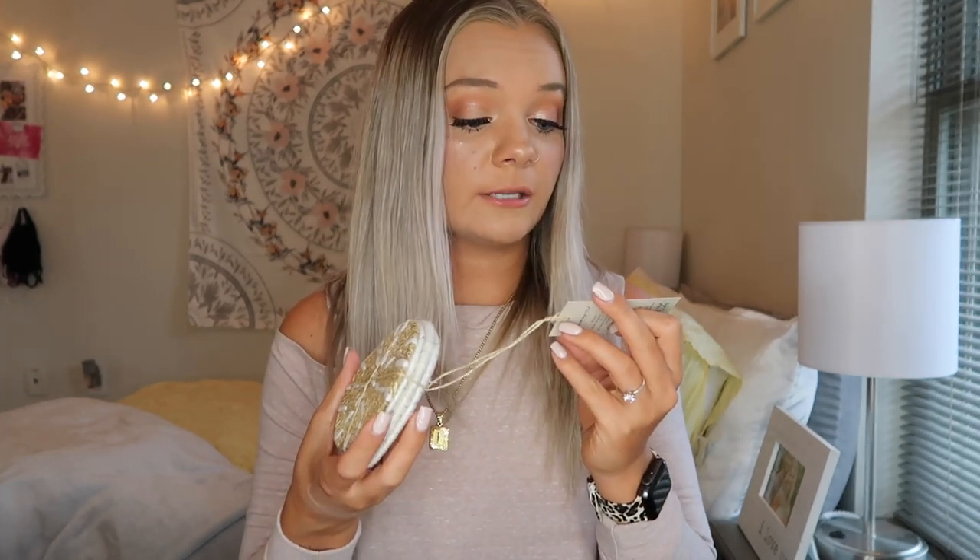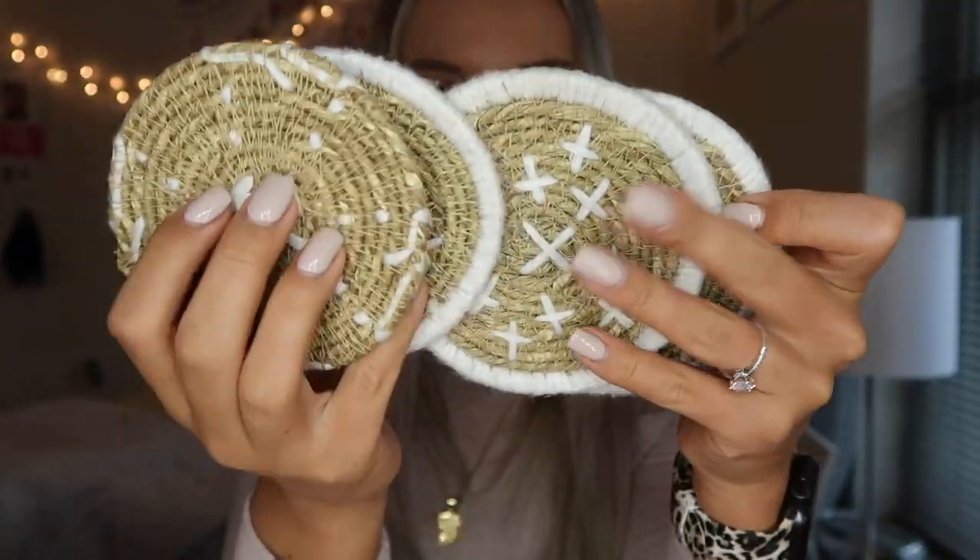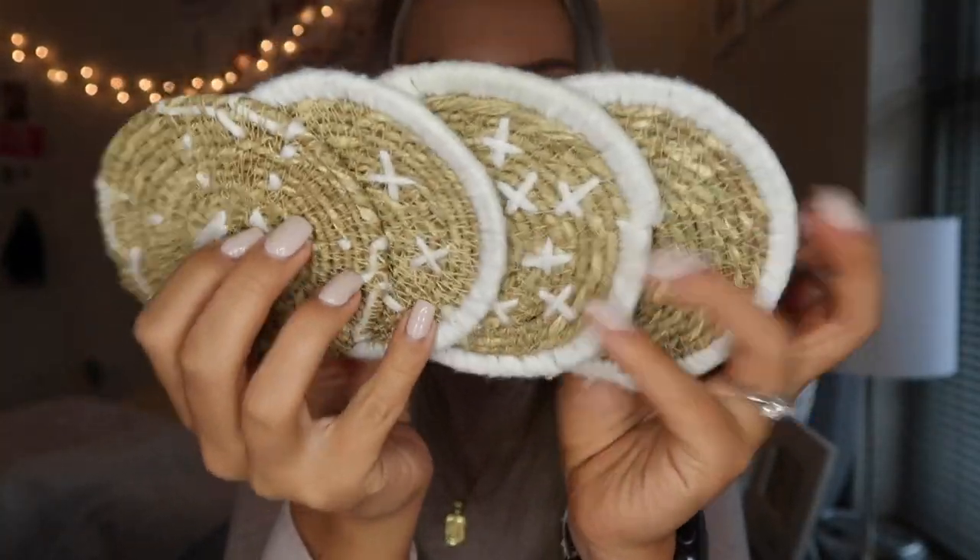Something really cool about FabFitFun is that you can actually customize some of the items you get inside of your box, and this next item was something I picked. They are from the brand Bloomingville and they are these really cute coasters. They are all different, and for my apartment next year I'm going for a more boho theme, so I thought these would be really cute coasters to have out in the living room or in my bedroom. These originally retailed for $35.